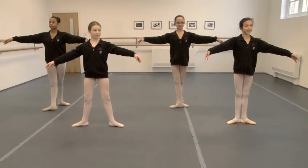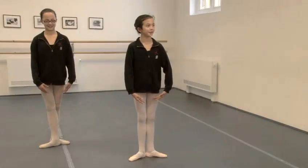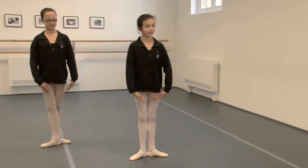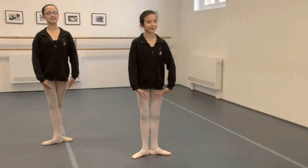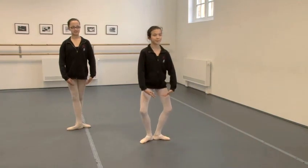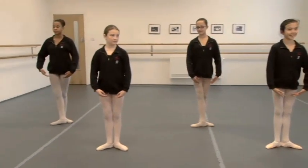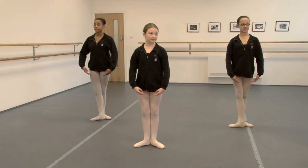We can also use the demi-plies in our jumps. So Tash is going to show us sotés in first position, showing a demi-plie as she lands in first position. And one and two and three and four.